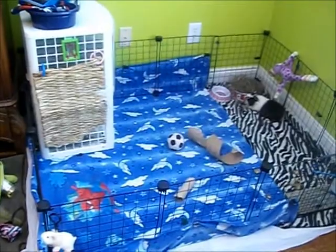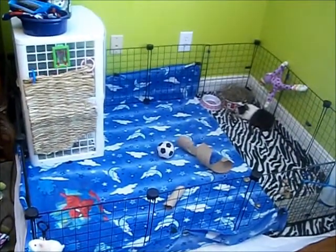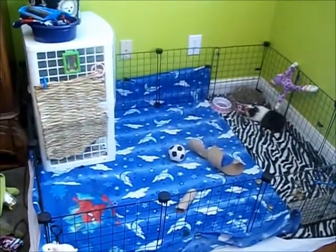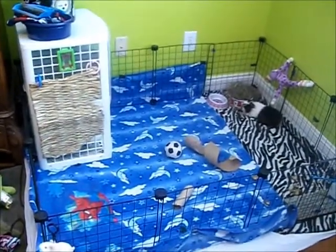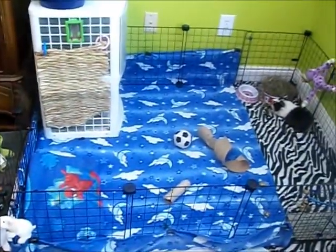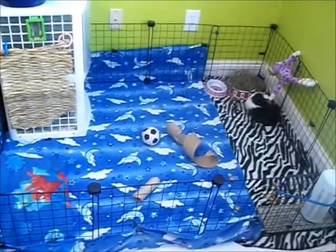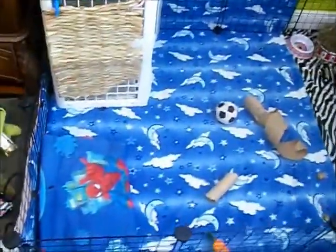It's not hard to clean, the guinea pigs are much happier in it because they have a lot of room to roam, and you can customize them and fit however many guinea pigs you need. Anyway, that's kind of what a CNC cage is and a little bit about it. I'm going to give you guys a quick tour of mine since I just cleaned it.